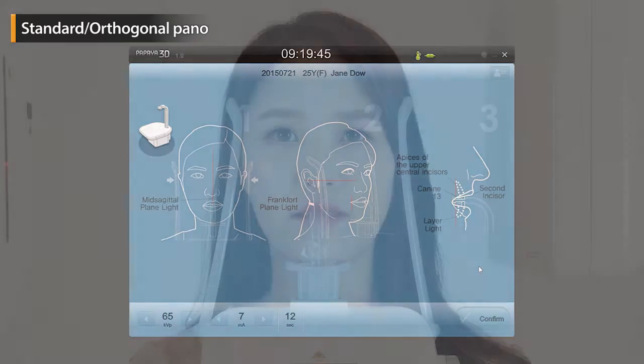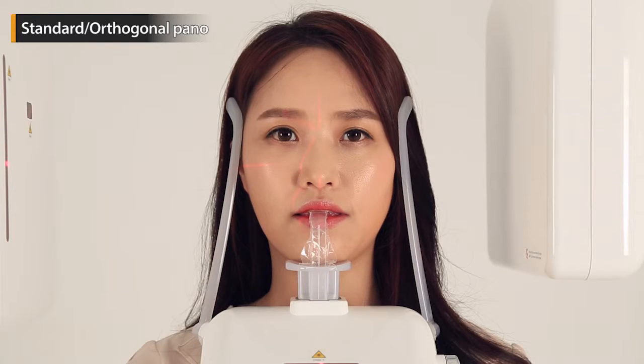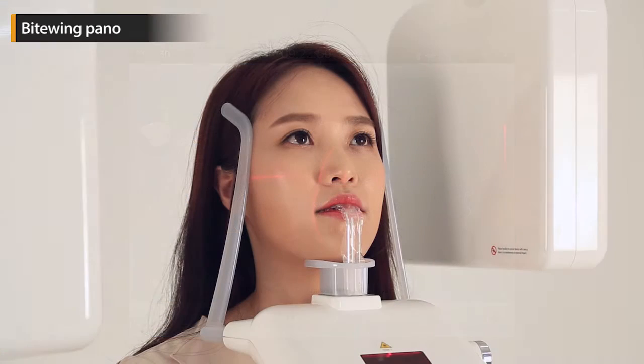This is the Panoramic Scan mode. Select the desired scan mode and follow the instructions that will be shown on the next screen.